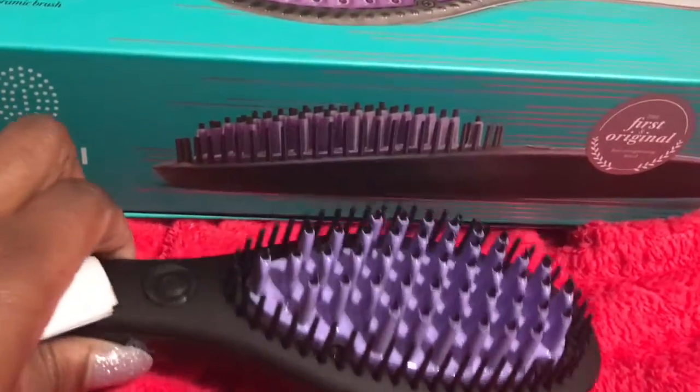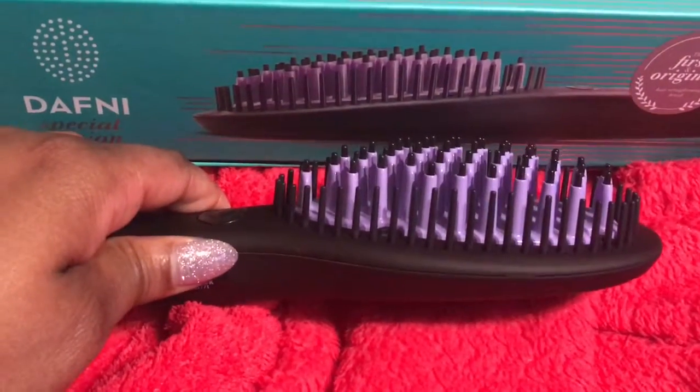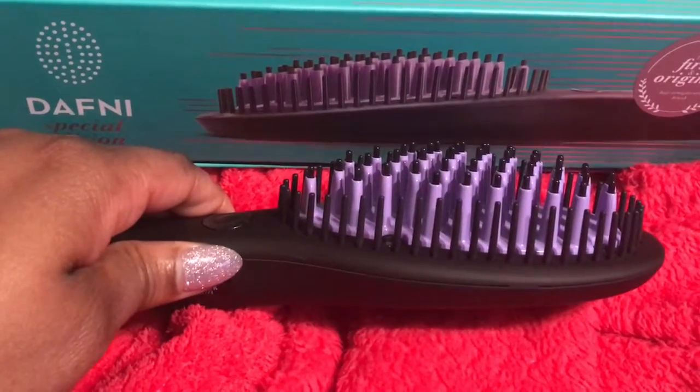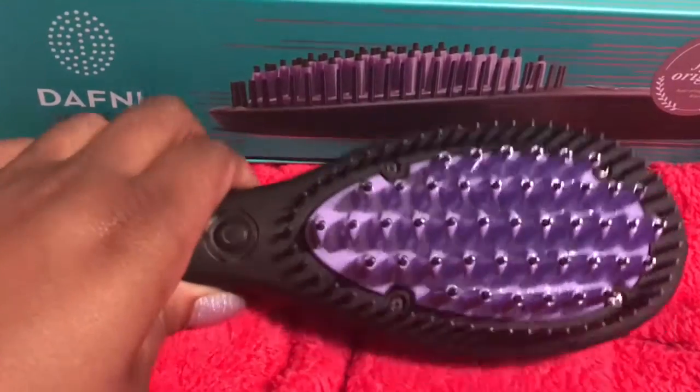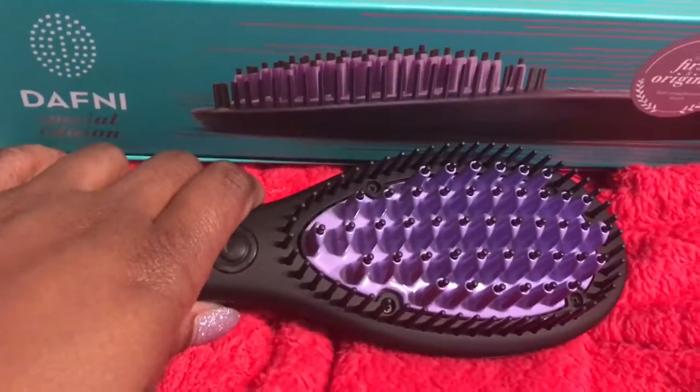Cannot wait to use it. It's supposed to be so much better than the ones they show in the infomercial. I've tried that one before and took it back because I was not happy. So I'm very excited to see how this brush works. Stay tuned.